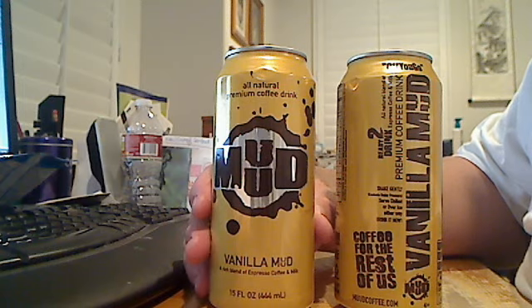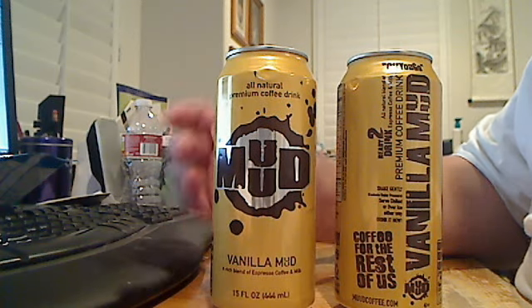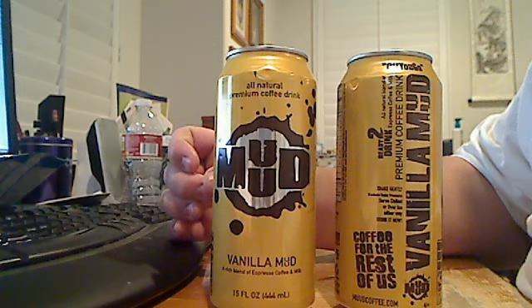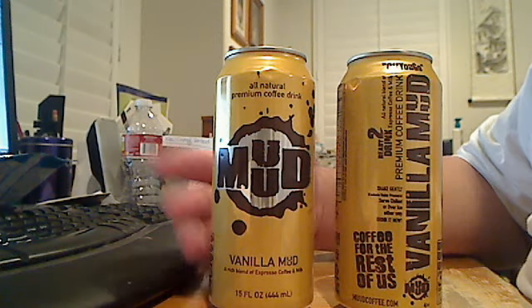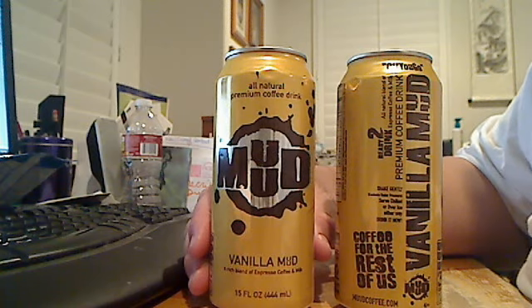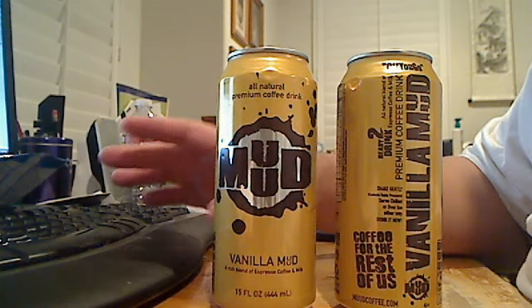The only coffee drink I'll drink is the mud. Unless you have those clear bottles of Starbucks Frappuccino that you can buy from Costco, Ralph's, or Kroger — I can deal with that. But yeah, I'm not a big coffee drinker. As for Starbucks, the Frappuccino is probably the only thing I drink there, or the Caramel Brulee Latte during Christmas season, or Eggnog Latte. Coffee Bean and Tea Leaf has the Hazelnut Latte — mamma mia, the best.